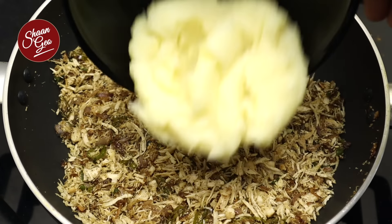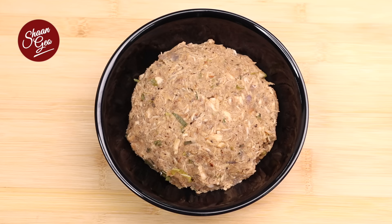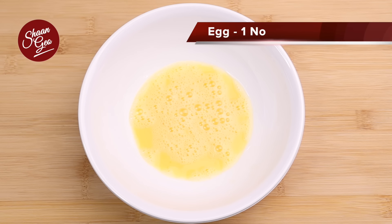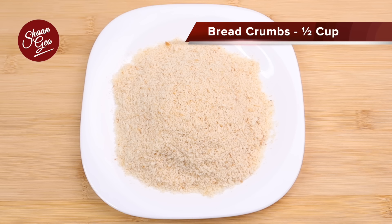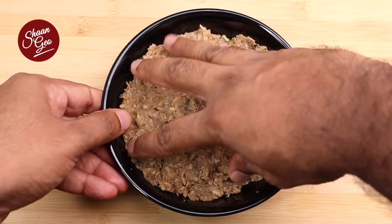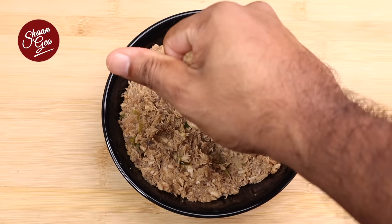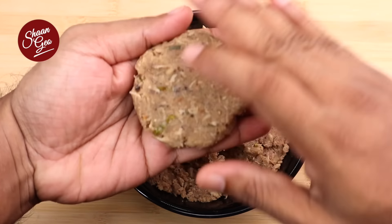We will mix the patties together. After the mix, we will prepare the patty mixture. There are bread crumbs — if you want to make a bread coating, we will mix the patty with the mixture and shape the cutlets.